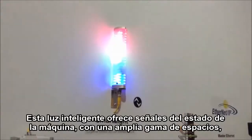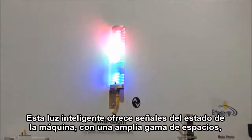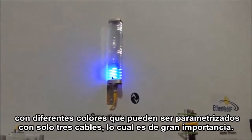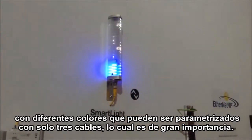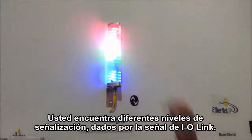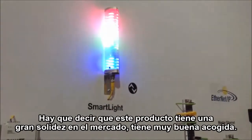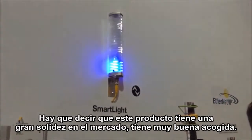This smart light offers signaling of the machine status over a long range of distances with different colors, which can be parametrized, using only a three-wire cable, which is quite relevant. You have different levels of signaling, which are only addressed via the IO-Link signal. This product is really strong in the market and we get a lot of traction with this.